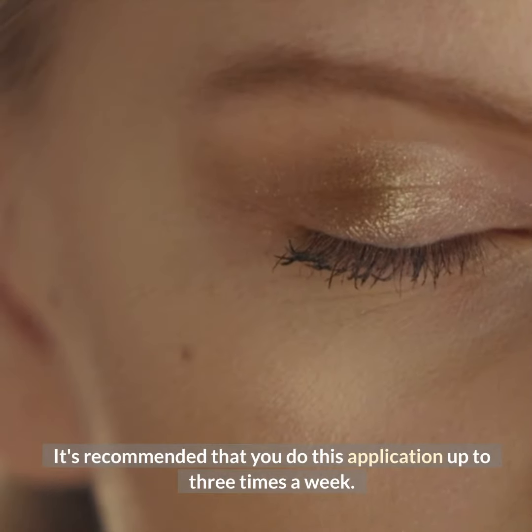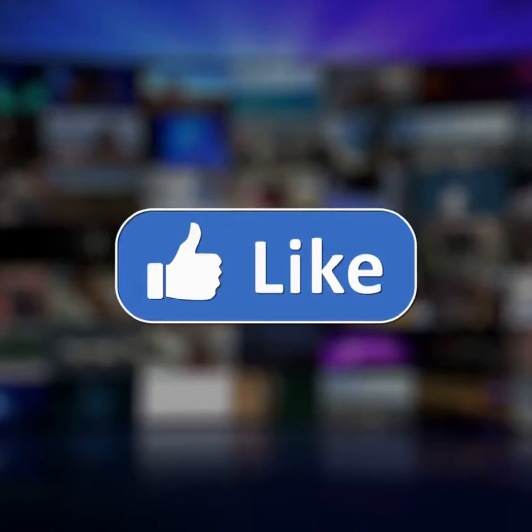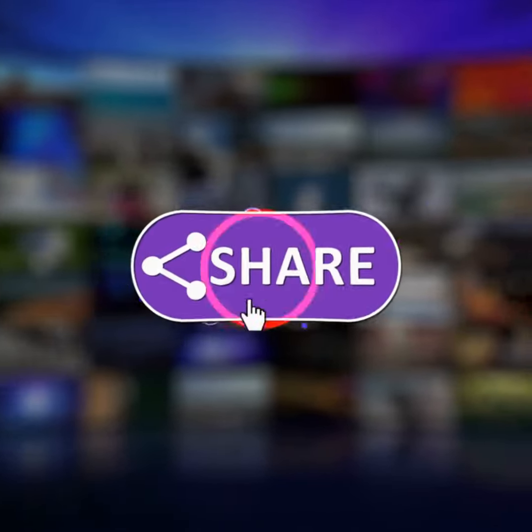It's recommended that you do this application up to three times a week. If you like the video, give it a thumbs up and share it with your friends. For more recipes and tips, subscribe to the channel.